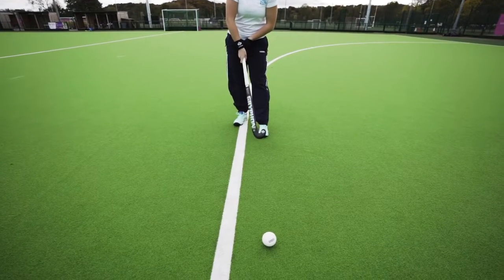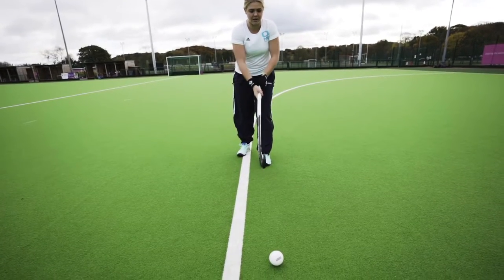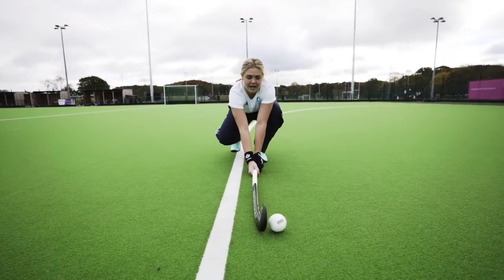Okay, and next thing — your foot. Your left foot is in line with the ball when you're making contact, and you need to make sure that you're a big enough distance where when you're lunging in, your stick is a bit further in front of where your foot is when you're making contact.